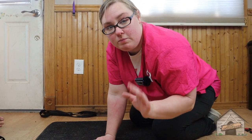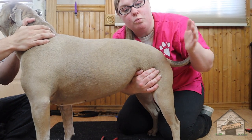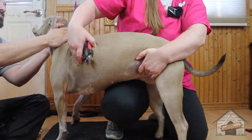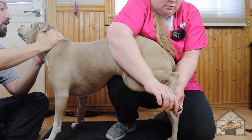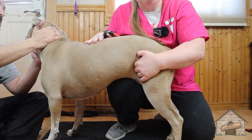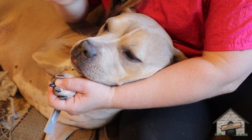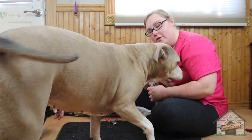Now we're going to try the maneuver with two people. I have Leah's back and my husband is up front. You can use two people with this maneuver if you'd like — everything is your choice. He's going to hold her right in place and I'm just going to snip from the back. That was a good girl, very good.